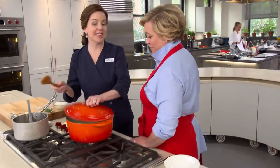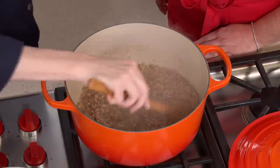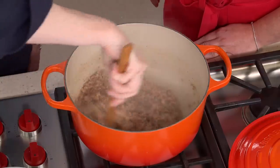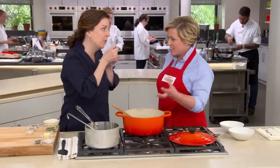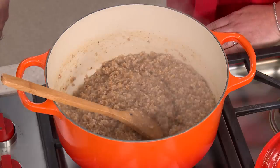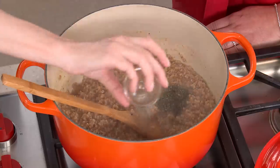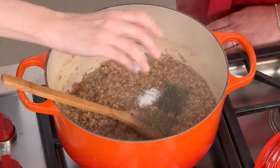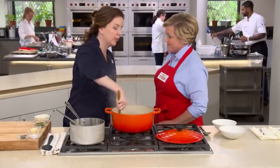Thanks to these two different starch molecules, our farrodo will have a creamy and chewy texture. It's been 25 minutes — I've stirred this a couple of times just to make sure it's evenly distributed. Almost all that liquid has been absorbed, and it should be just about al dente with a very good chew. It's starting to take on that creaminess. Now we're going to add two teaspoons of chopped thyme, three quarters of a teaspoon of black pepper, and one teaspoon of salt. I'm going to stir it constantly for about five minutes to coax out more starch and make our farrodo even creamier.